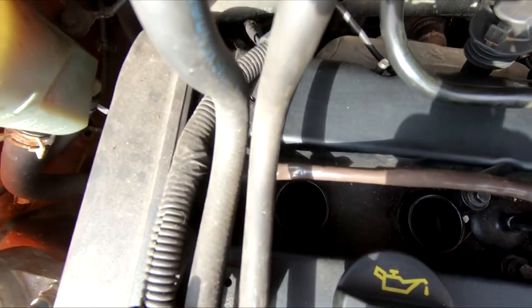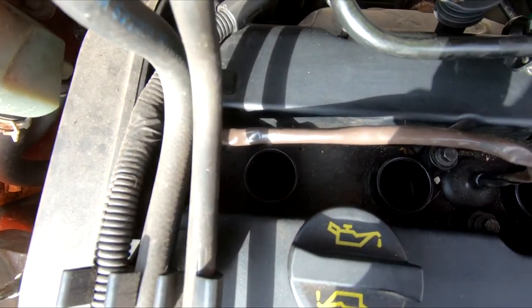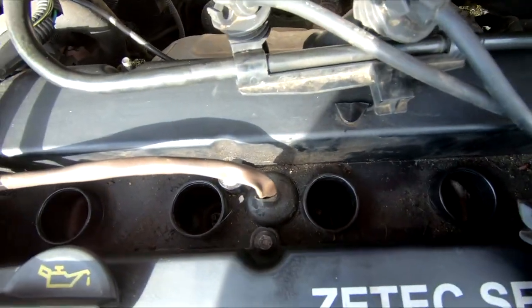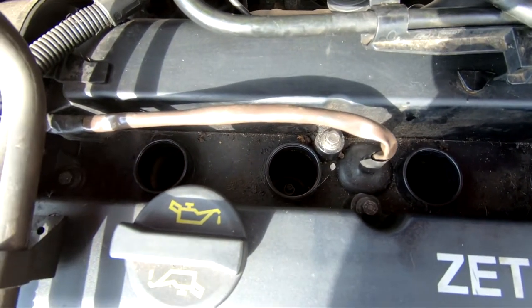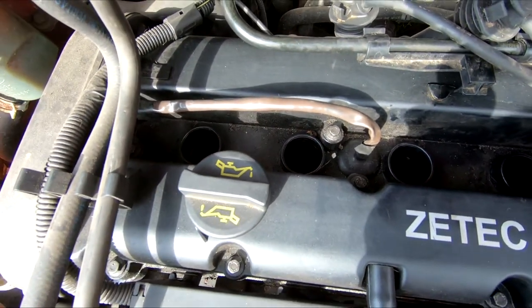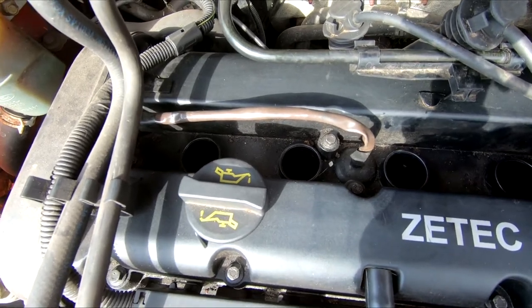Now take a look inside the holes where the spark plugs sit and make sure there's no debris or anything that can fall inside the engine. If there is, use a vacuum cleaner or compressed air to clean it out.